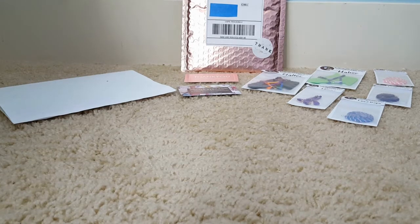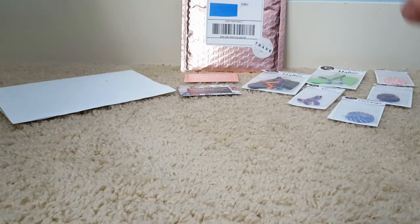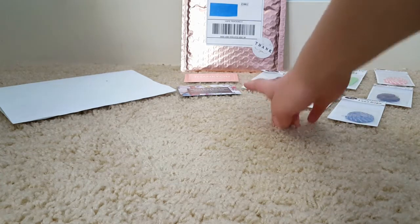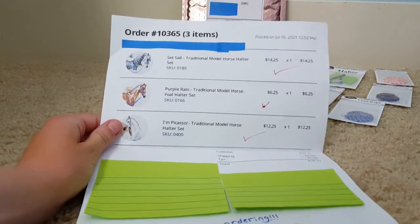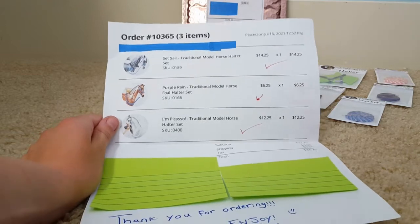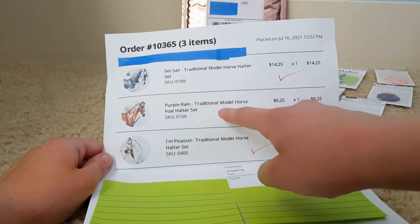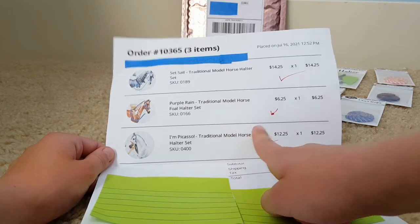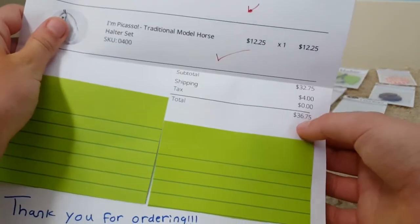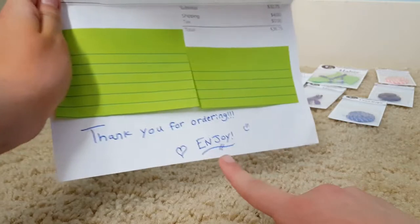So this is what I got. I believe I got two halters — a full halter — and then I think I got three lead ropes with it. Right there are just her business cards and I will go over them later. And here is basically the packing slip. I've already crossed out all of the personal information. So I got the Set Sail Traditional Model Horse Halter Set, the Purple Rain Traditional Model Horse Full Halter Set, and the I'm Picasso Traditional Model Horse Halter Set. It all came up to the grand total of $36.75 with shipping. And down there she just wrote, thank you for ordering. Enjoy.